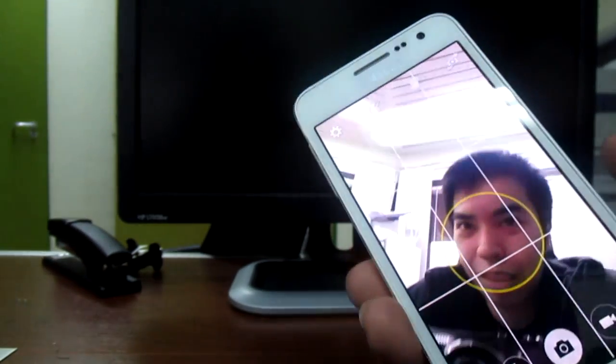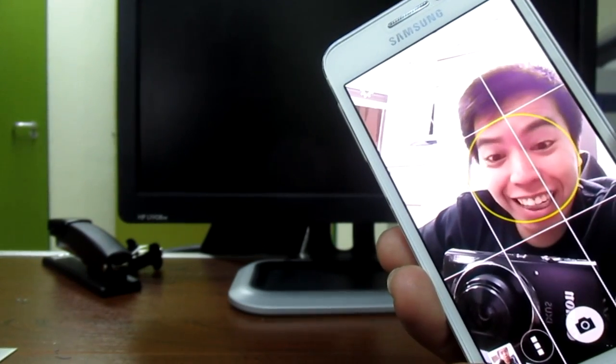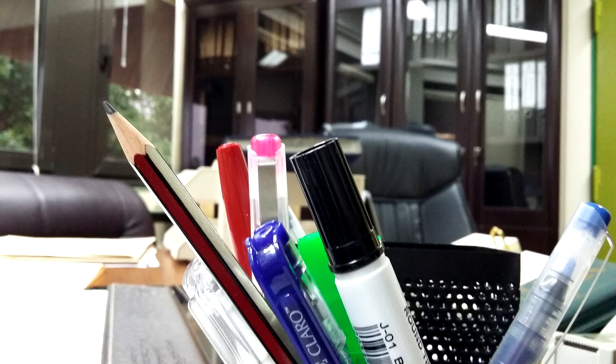I hope you like this Samsung A3. See you guys on my next video. I will post all the photos and videos on the last clip of this video, so I hope you like this one. I really like this cell phone — thank you.